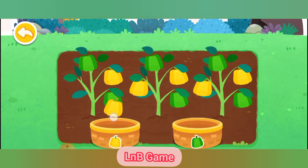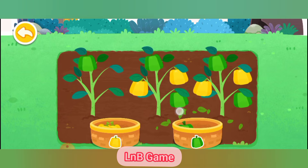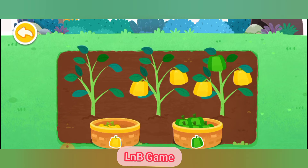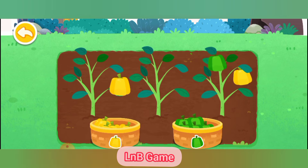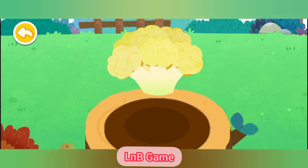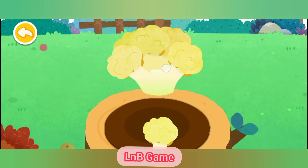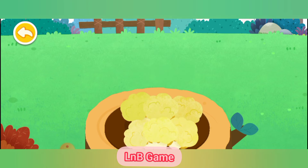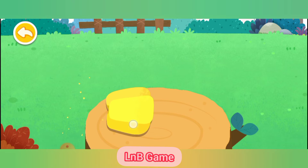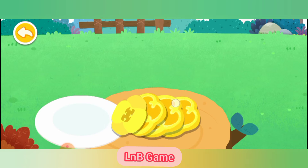Pick the bell peppers into the corresponding baskets! Then let's process the ingredients!